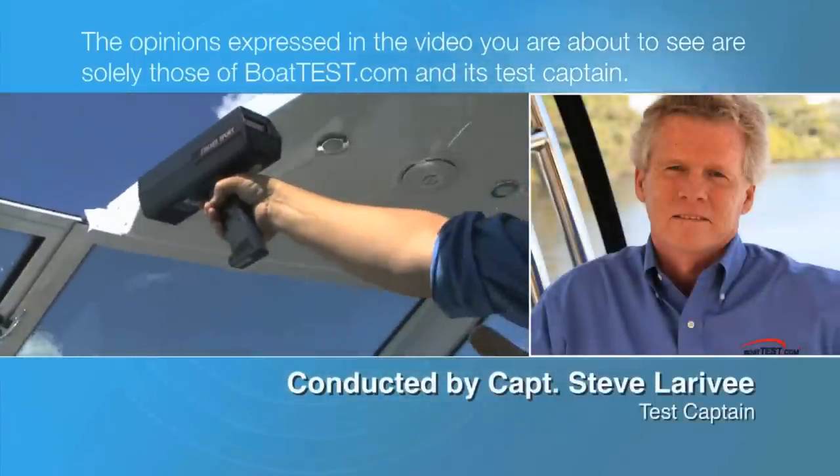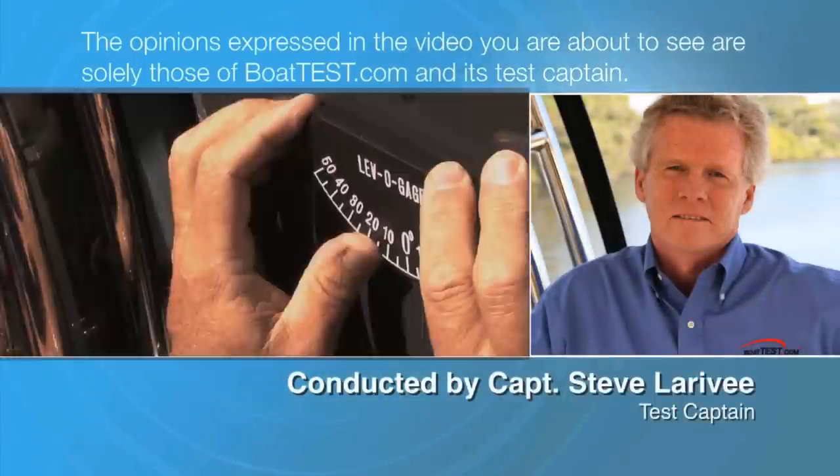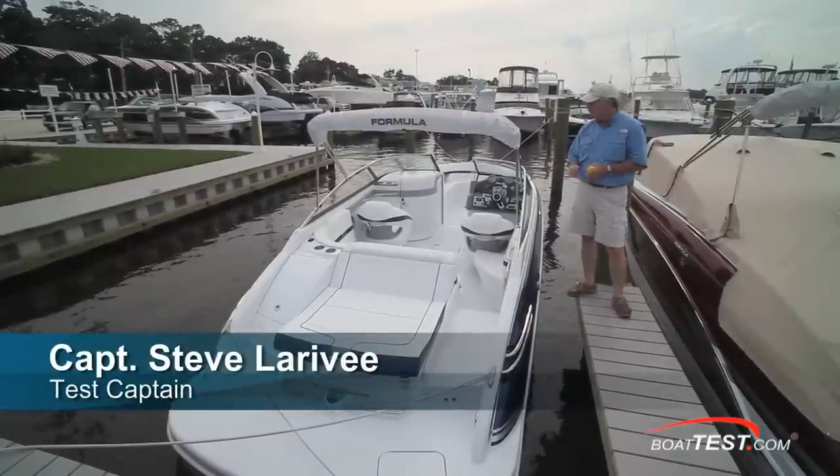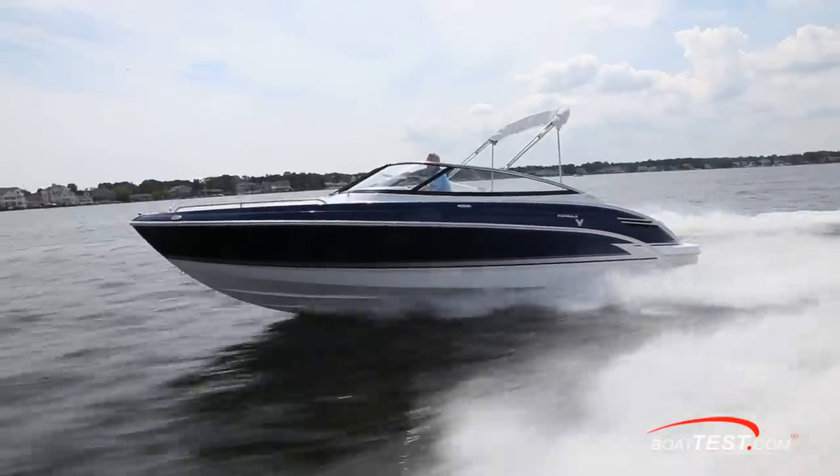The following opinions are solely those of BoatTest.com and its test captain. Hi, Captain Steve for BoatTest.com, and today we're going to be doing a features walkthrough of the 240 Bowrider from Formula Boats.